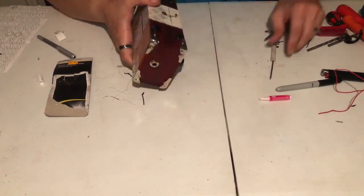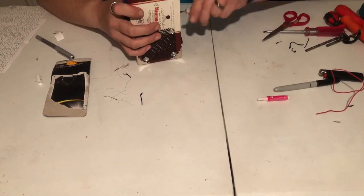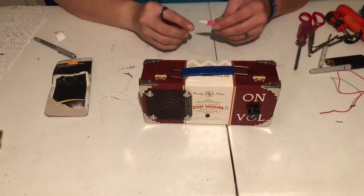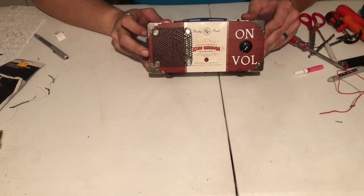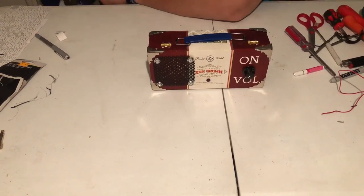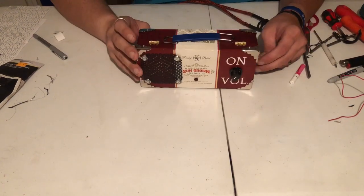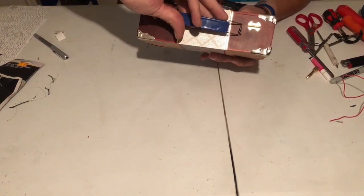Now I'm just using my little setup here to close the box shut. And there you have it — you can use this with a guitar chord for an instrument, or you can use it with an aux cord and an eighth-inch jack and plug it into your phone, tablet, or computer.